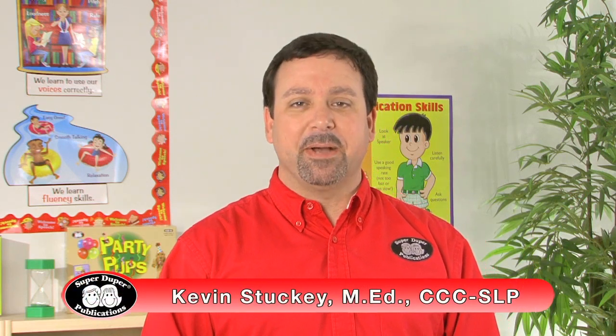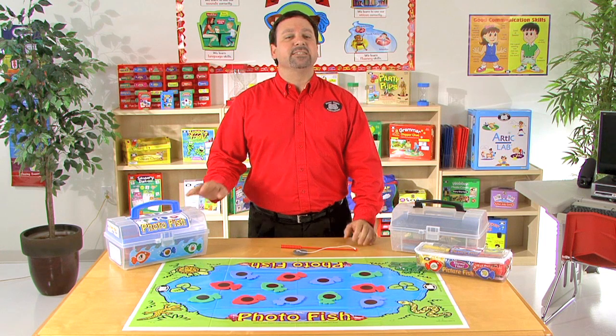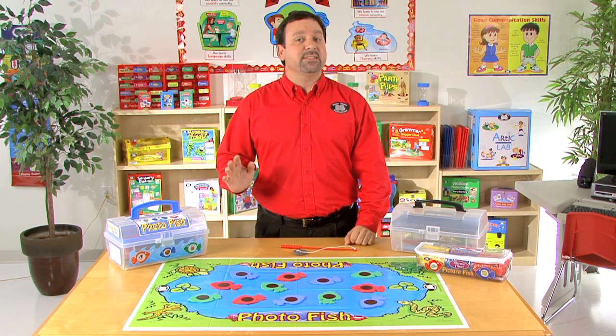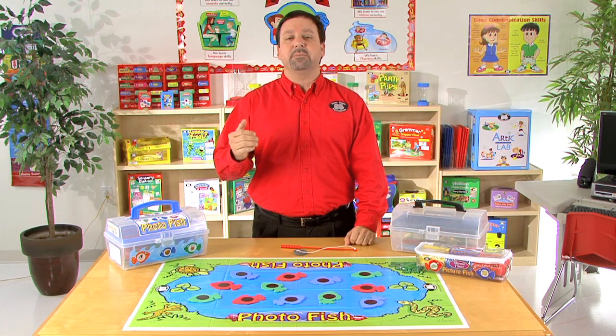Hi, I'm Kevin, a speech-language pathologist here at SuperDuper Publications. This is PhotoFish, and it's a magnetic fishing game designed for children pre-K up to sixth grade.